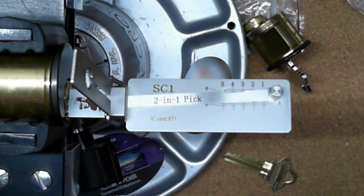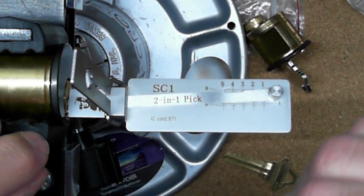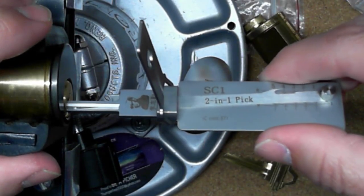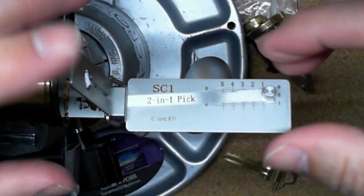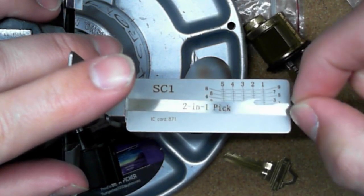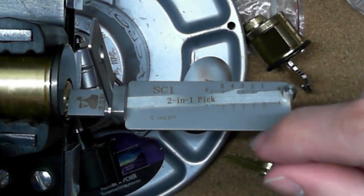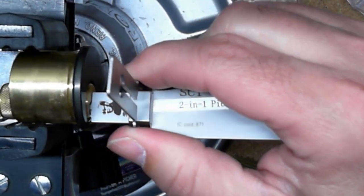Once I went through and learned how the tool works, it didn't take much to get this thing going. Even once you do get it picked, you can take the tool out. With it in the pick position, you can then decode the lock. I just wanted to show a little bit of the process on how and what I did to learn how to use this tool. The first time it opened was pretty quick — just as quick as that.